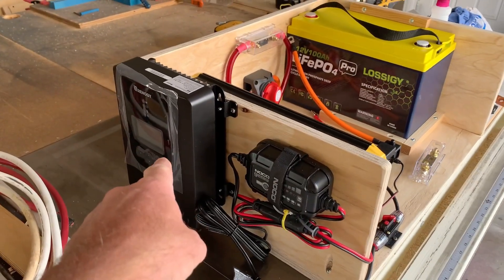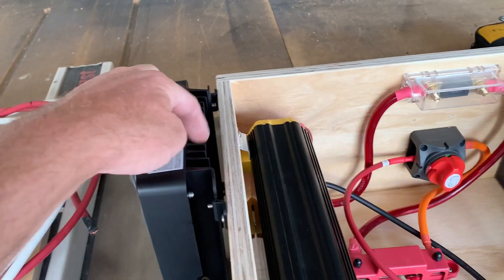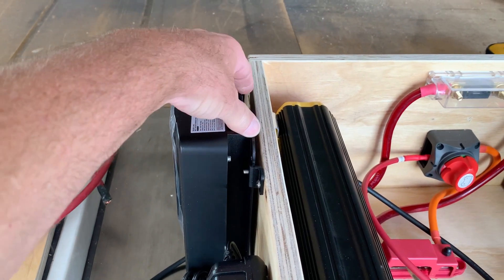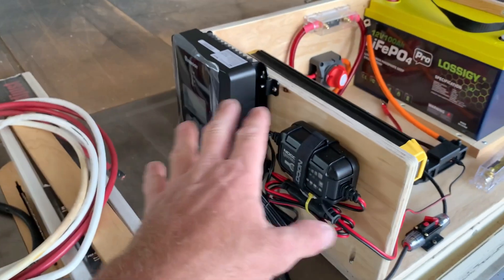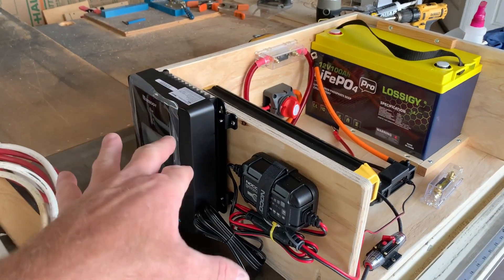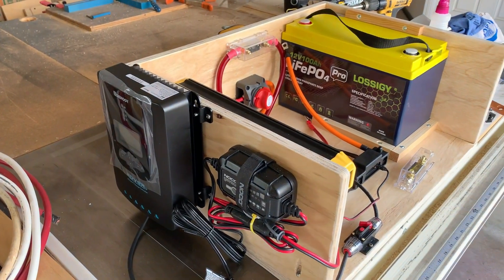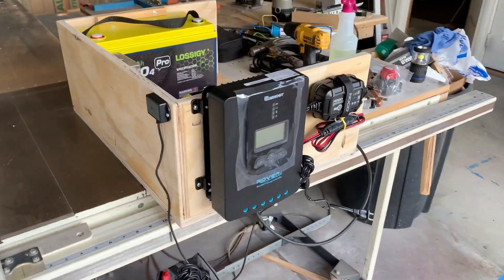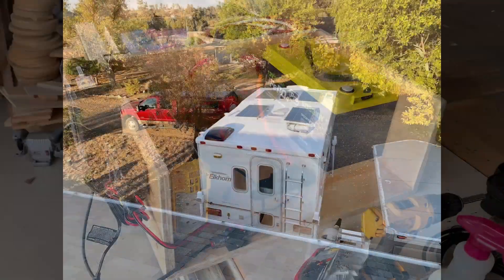That's another reason why I mounted my charge controller out here. I've got this heat sink on the back of the solar charge controller, and these get hot — they can get up to about 125 to 130 degrees on the heat sink itself. So that's why I wanted to separate it and create airflow with a low draw 12 volt computer fan. Here's my wiring set up for testing, and I'm going to get my second battery installed and my solar connected.